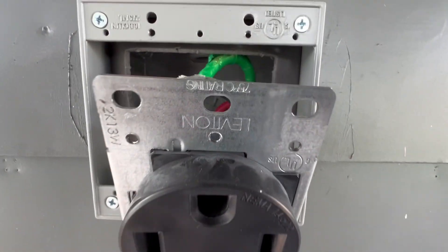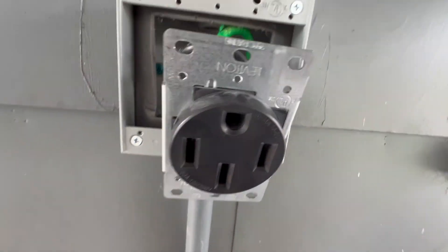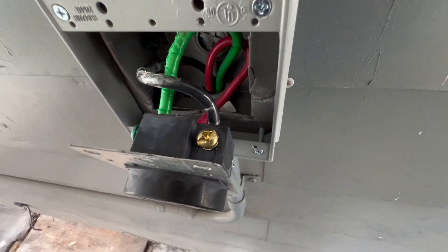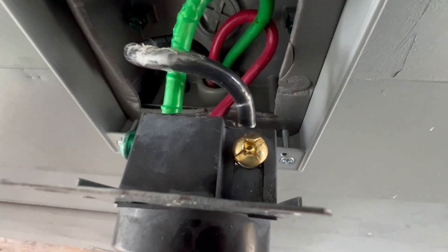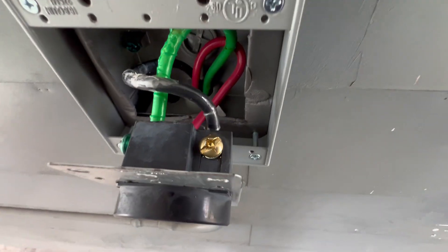I don't believe this is a Hubble — this is a Leviton. Hubble has a heavy duty one. I'm going to check the tightness to see if it's torqued down as it should be. If it's torqued correctly, it shouldn't have any problems. This should work just fine. It's not usually charging for more than three hours, but sometimes if it's really low, it could take four or five.